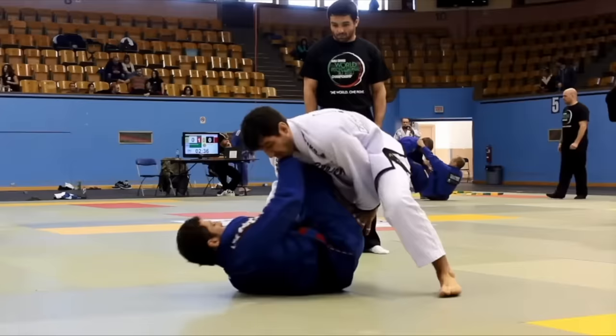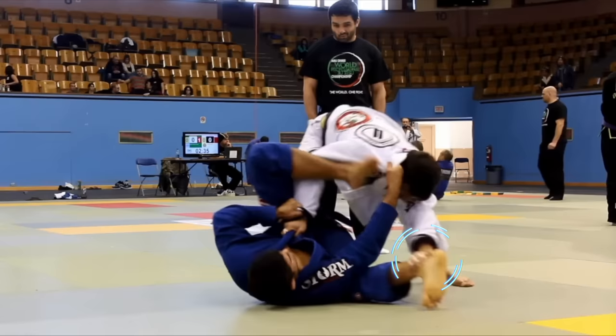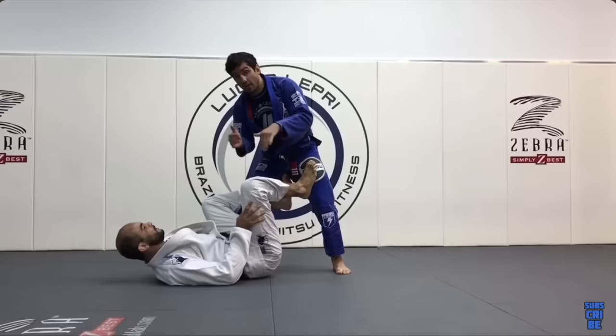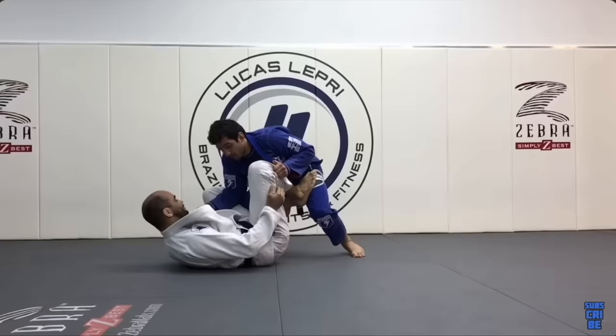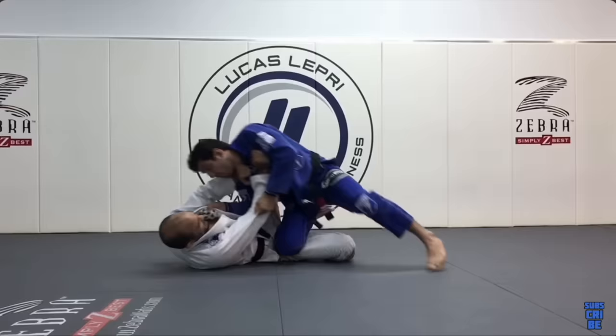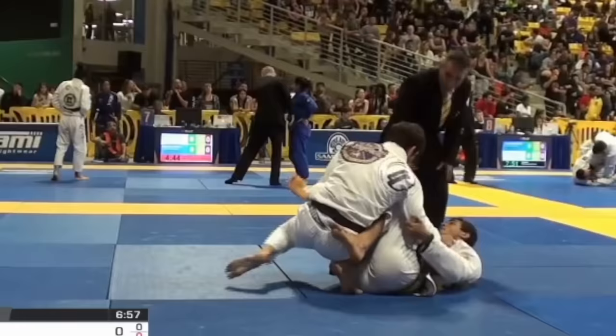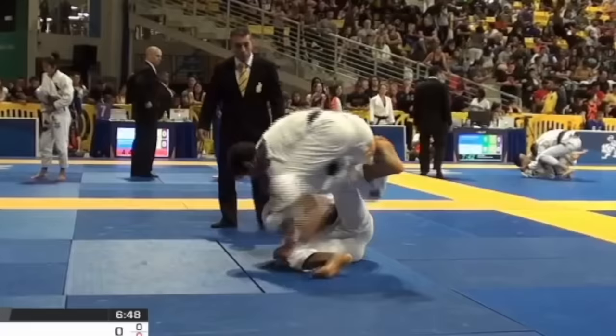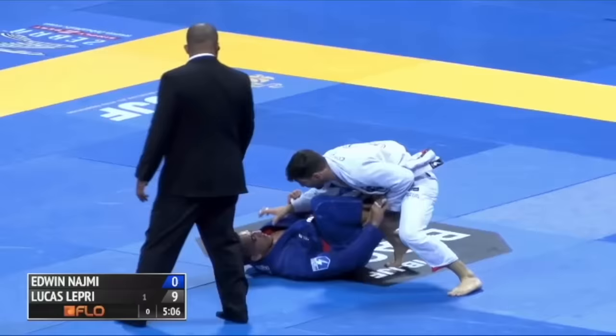The main details to note in the pocket are his low — or at times tripod — heavy base, his left hand monitoring the far leg, and most interestingly his lapel grip near his opponent's midsection. In an ideal scenario, Lepre's number one option from the pocket is a knee cut, where he quickly enters the position, beats the frames, and pins his opponent's leg to the mat as he cuts clean through the guard. However, because opponents are often ready to defend the knee cut, Lepre has many answers for the common defenses he faces.